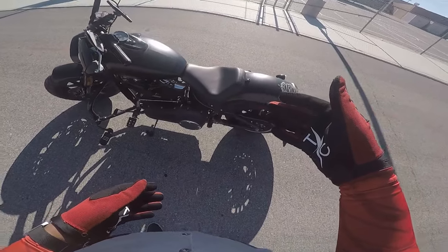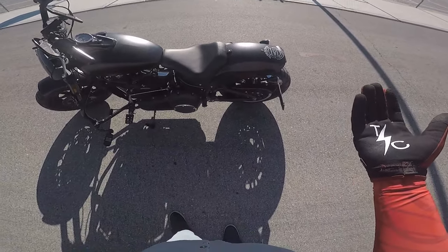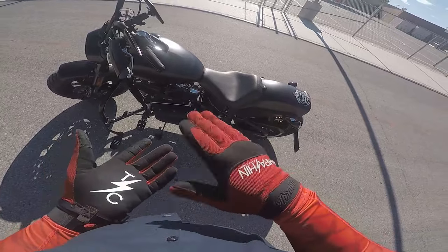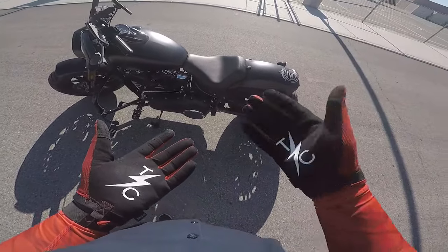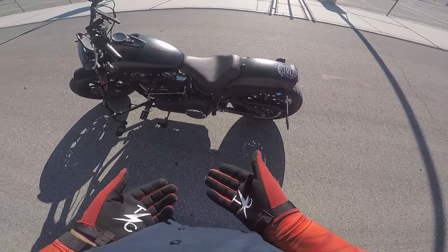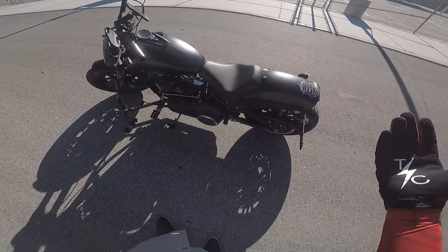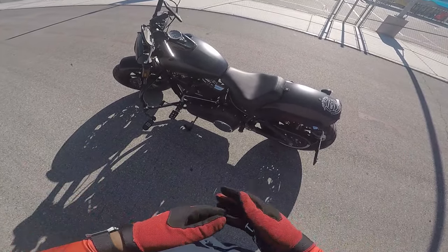It's got a gel core inside — foam with a layer of gel in there. And it's pretty comfortable, no complaints. I think I just went on a ride that was like an hour and a half or something like that, and it was very, very comfortable.